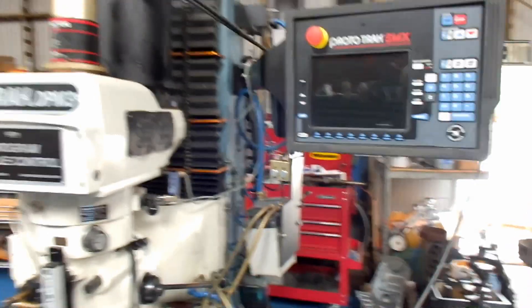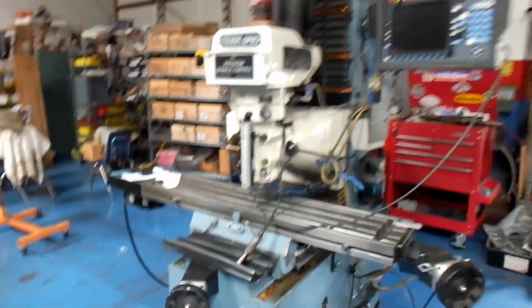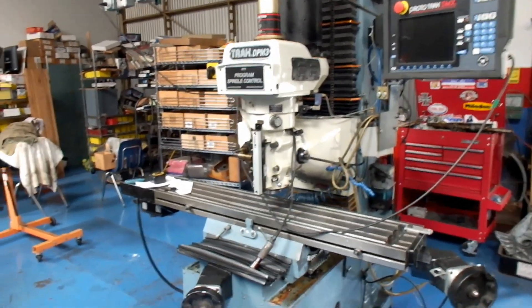Anyway, we'll keep you posted as to how we work on this thing. This is John Coise Mace R&D signing off for now. We'll see you soon.